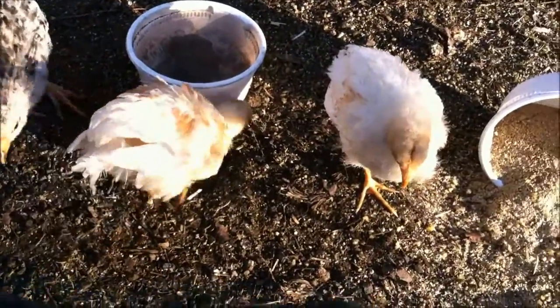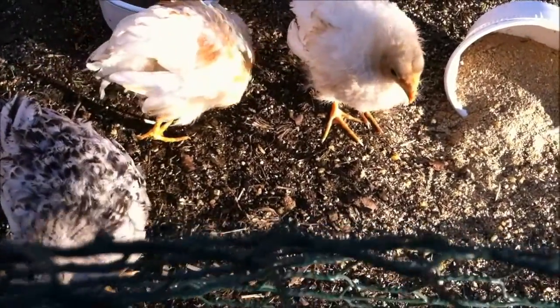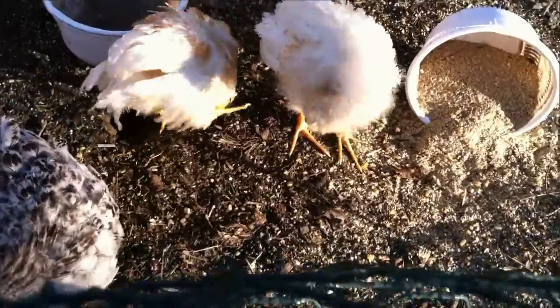So what you need is an area with sun, and you want to put them somewhere with dirt or grass. Just make sure there's at least a little bit of grass so that they could peck the grass.